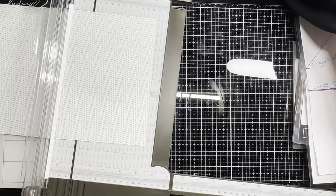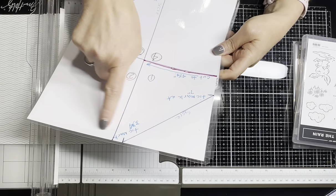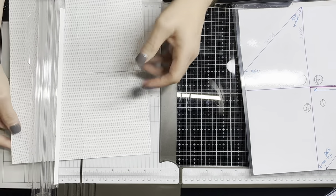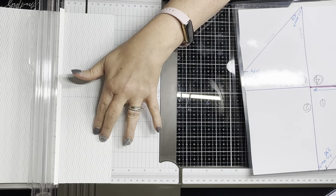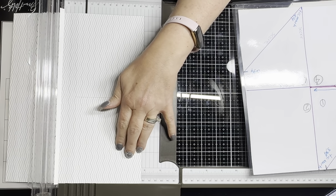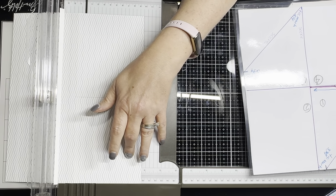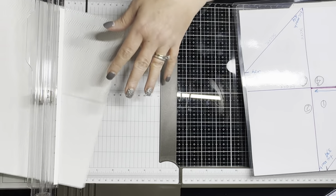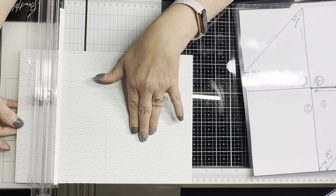Now we're going to mark it — with your cut side over here on your left-hand side, go to three and three quarters. I'm going to mark that at three and three quarters with a pencil — you can definitely erase them if you want to. Then I'm going to take the cut mark side and put it up top and go down to seven inches, and I'll mark a little tick mark there.